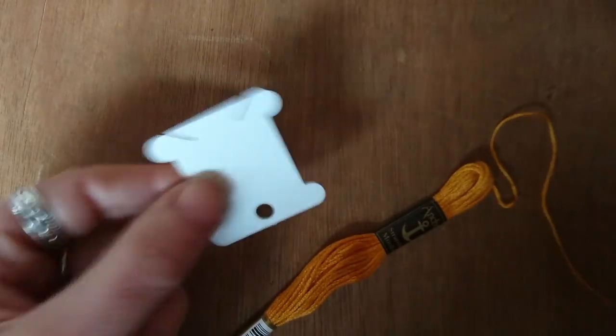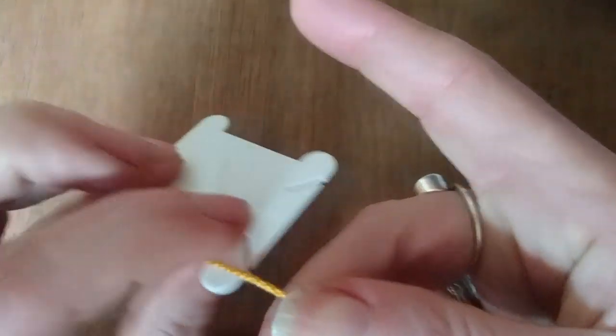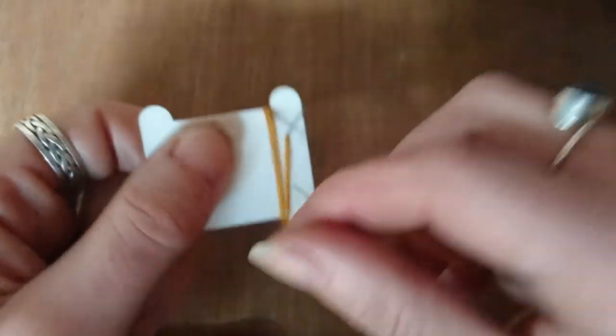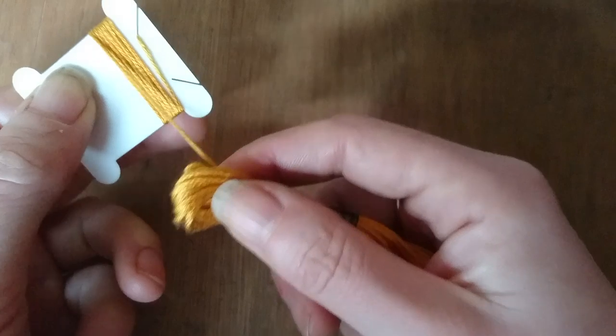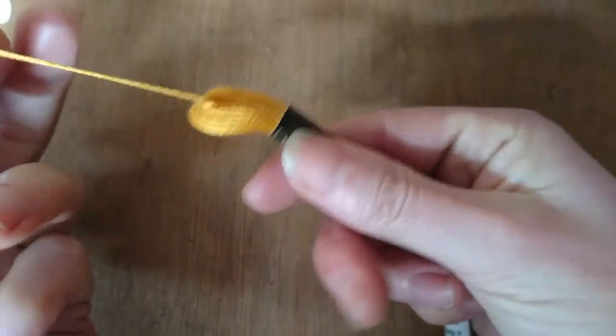These stranded cottons often have one end that sticks out slightly. The other end might be hiding under the little paper bits that wrap around it. It's a bit of a guessing game, but generally if there's one poking out, use that one first and just slowly pull it. Slow and gentle seems to be the key.